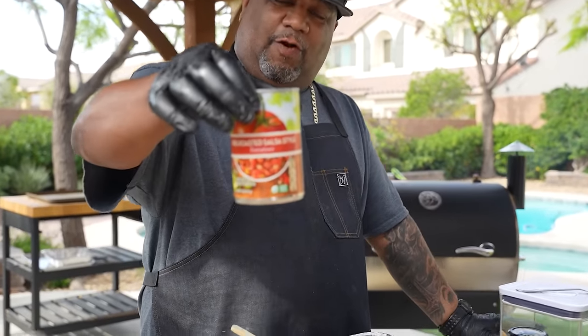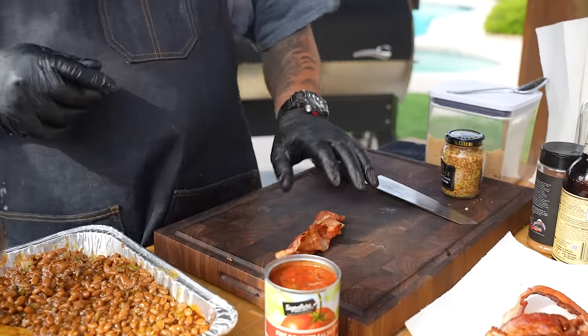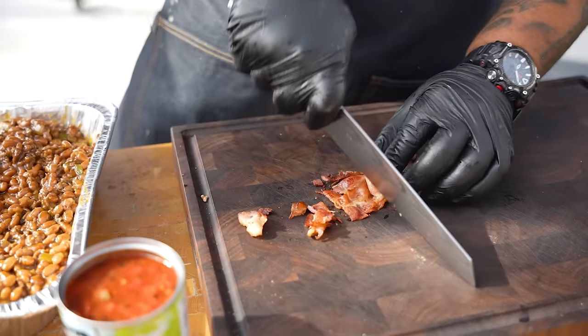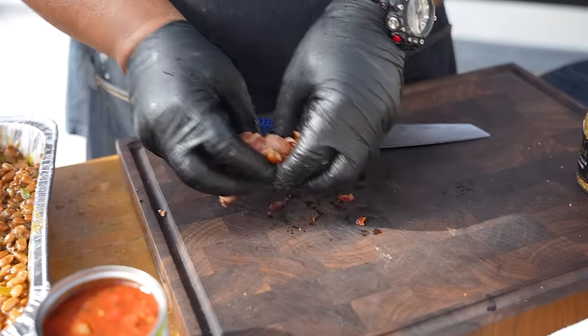The only thing left is a little level-up for those of you who want to take it all the way to the top. Some of y'all won't be able to see it visually, but AB has never steered you wrong. So I'm just going to add a little bit of this secret ingredient. When I'm chopping my bacon, I like to see my bacon — this right here looks good.